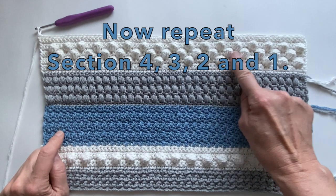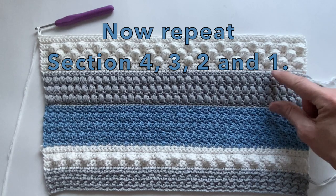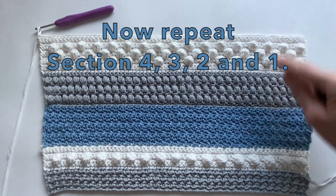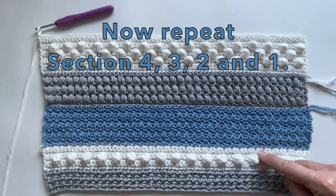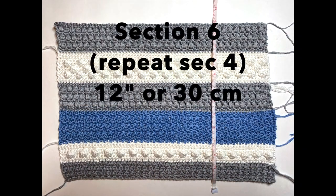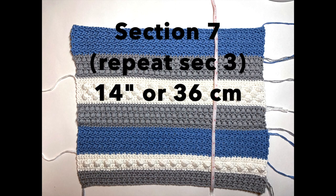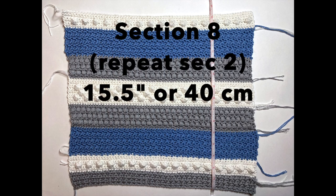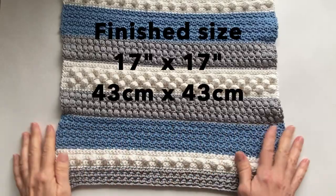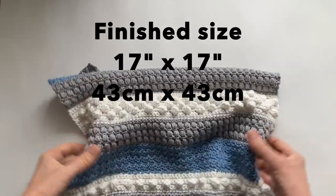To continue the other half of the pillow, with this being center here, we will now repeat by doing section four, then three, then two, and then one. I will give you the measurements after every section. After section six it's 12 inches. Section seven, 14 inches. Section eight, 15 and a half inches. And then our finished size, 17 by 17 inches or 43 by 43 centimeters.